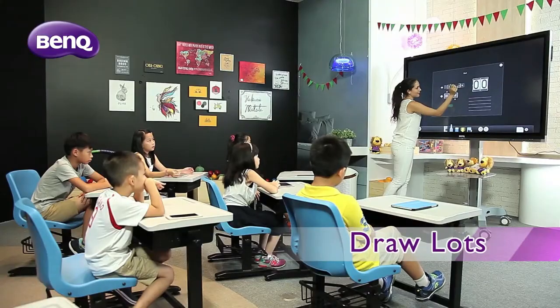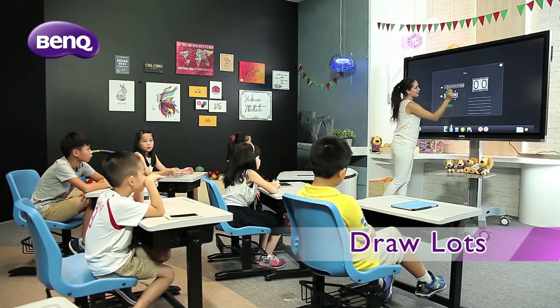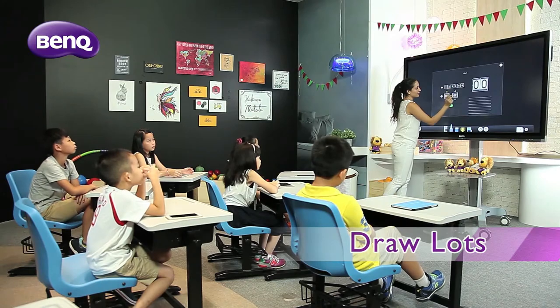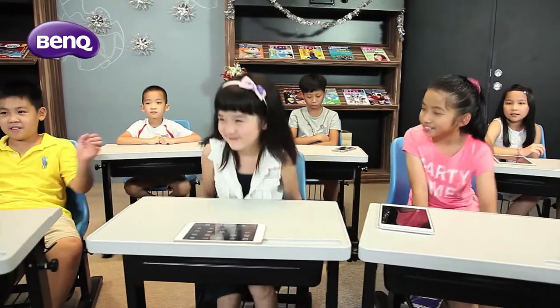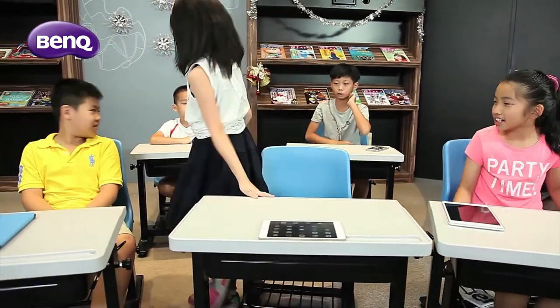Ever had to go through the trouble of picking students to answer quizzes? The Draw Lots function takes care of that for you. This random number generator keeps the whole class fully involved and alert at all times.